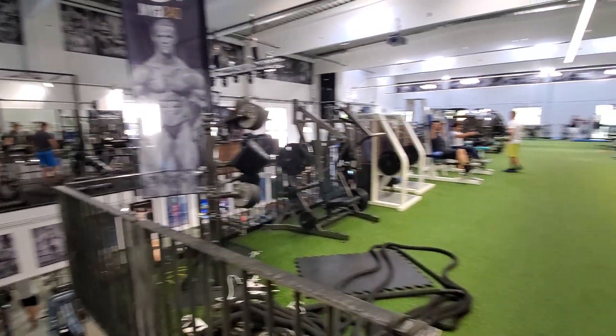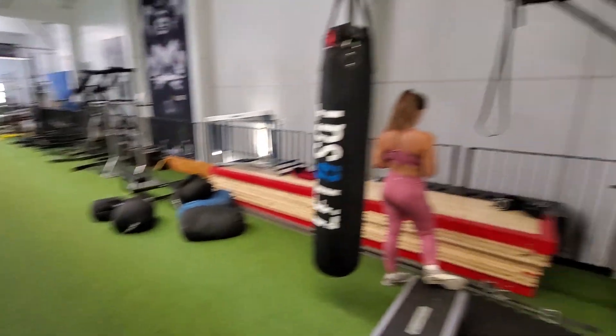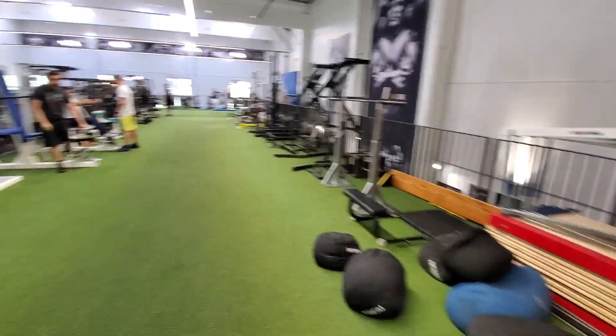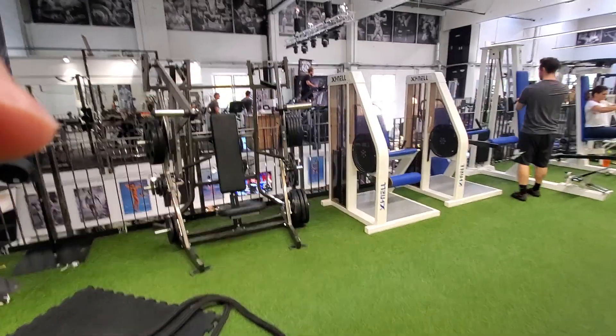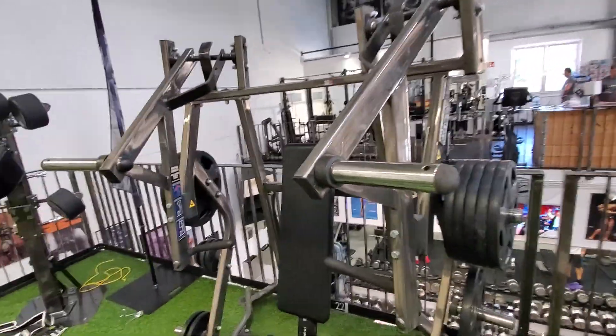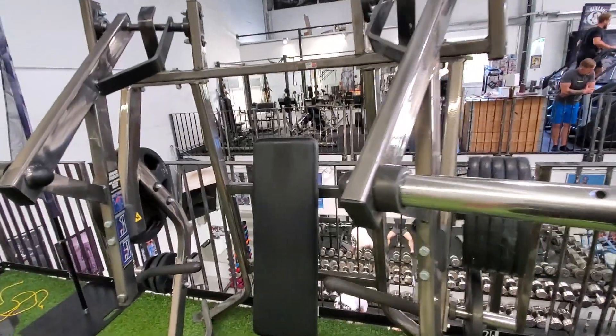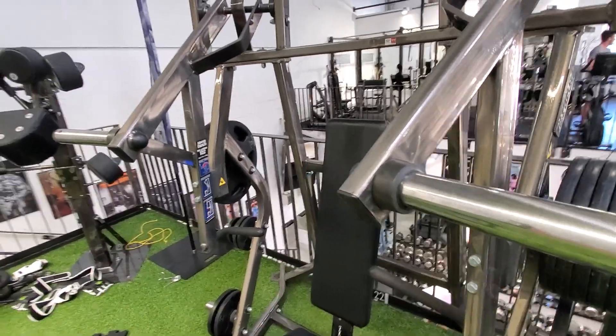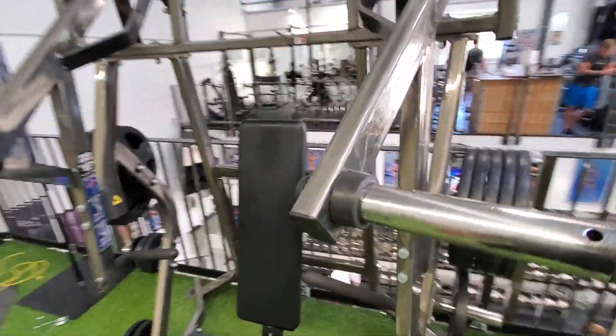A little tour of DOS Gym — this is the second floor. Let's see what they chose; they handpicked just about everything, of course. They do like the Elite FTS; they have a lot of Elite FTS stuff. The leg presses — the main reason people like the Elite FTS is because of the big oversized footplates they have.